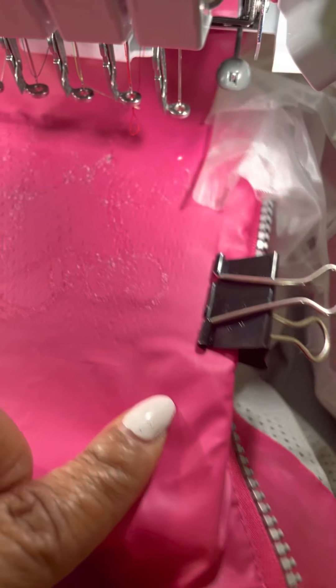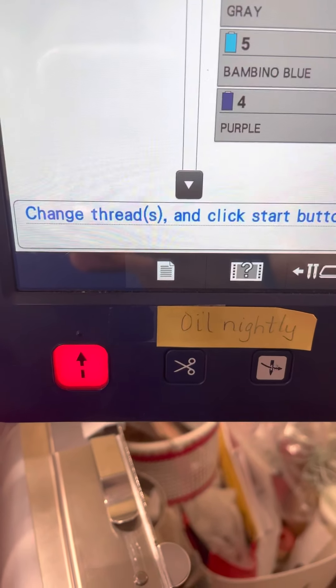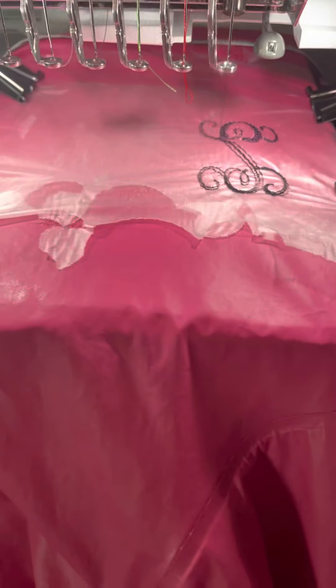Now we want to put our settings in place and use our thread. We've got to thread the machine for the blue — we're going to use navy thread — and then put these initials up and be ready to go. It's going to be about seven dollars worth of initials, 18 minutes to stitch this out. We're going to do one color, so not bad. That placement worked out — we're now stitching away, and next I'll show you the final results.